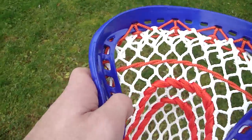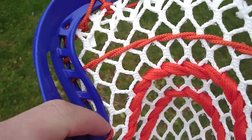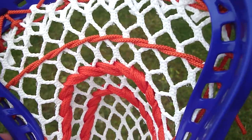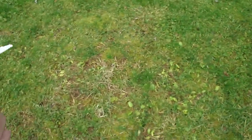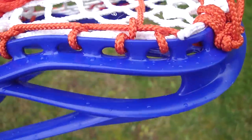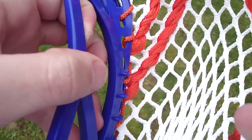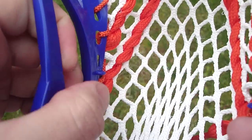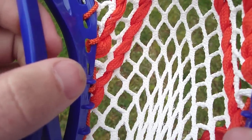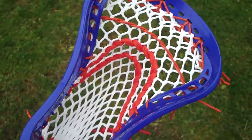Torques are kind of weird because you can see there's this inside fin going on in here that I'm not sure what the point of it is, and when stringing torques I usually don't use it — I just string it to those regular old outside sidewalls. They do have something cool though: these little fins you can see right there. They're going to protect your sidewalls. A lot of people have problems with sidewalls fraying from the ball hitting them, so that's a nice little feature they added.